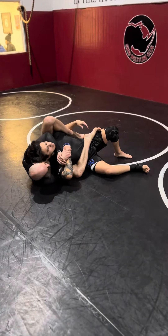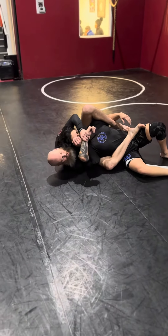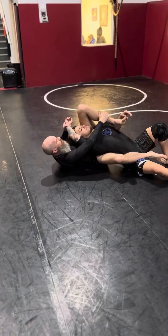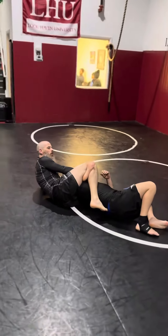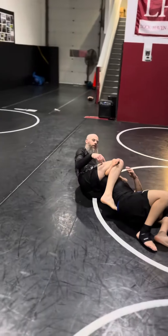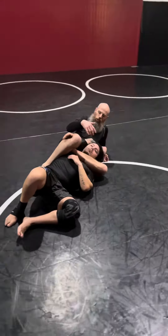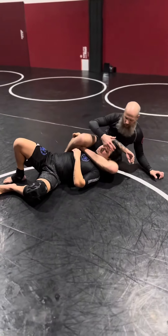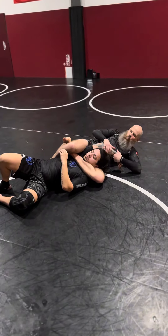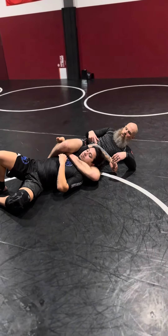Finish. Or from here, if I find he's really tucking the chin tight, I can pull the arm up, grab the leg, and go reverse triangle on the other side. Finish on the reverse triangle — it's really hard to actually finish the triangle choke. You have to start reaching for the leg here, and a lot of guys don't tap to this. So I go two-on-one and start turning the arm to work the shoulder or the elbow.